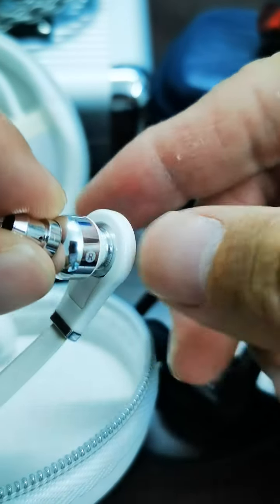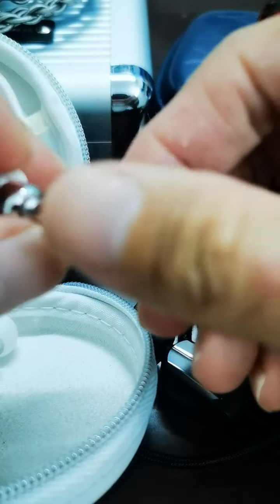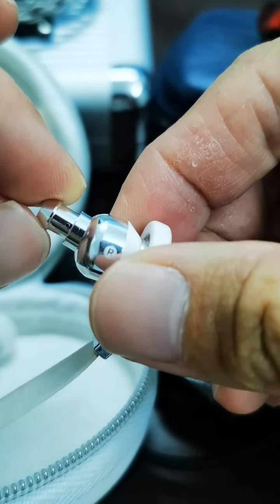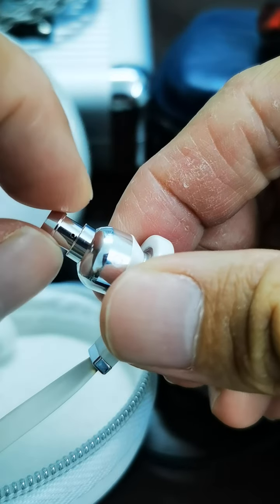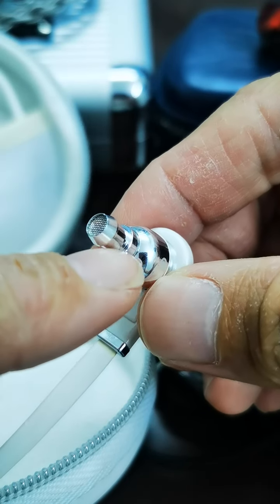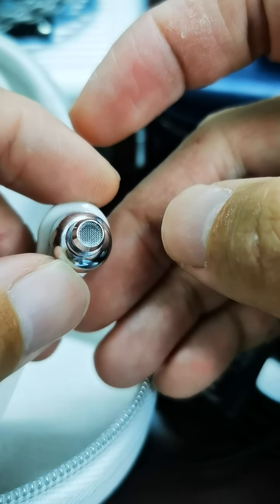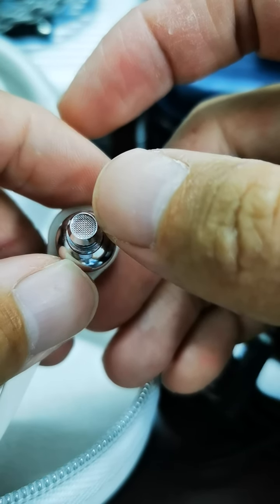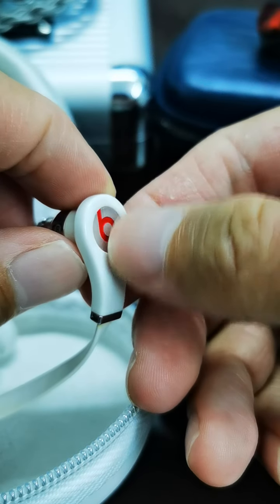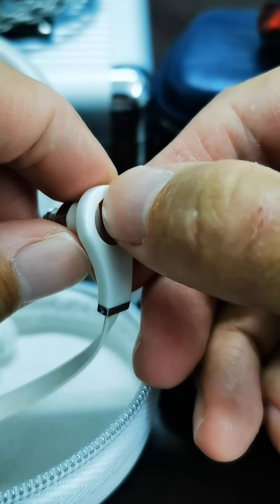I'll be sharing how to determine if this is an original — it's not very easy. First, you can see the nozzle design. This is a perfectly shaped CNC chrome body; the entire body is chrome, especially the nozzle part. You can also see the nozzle and the cylindrical body are separated — they're not sticking together — and the finishing of the mesh is really nice and very precise.